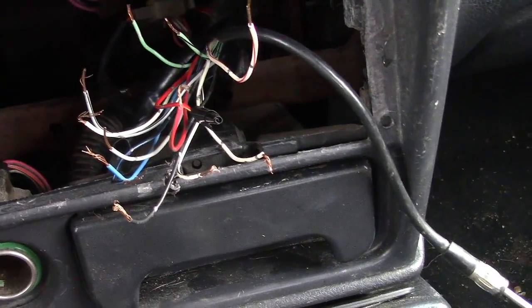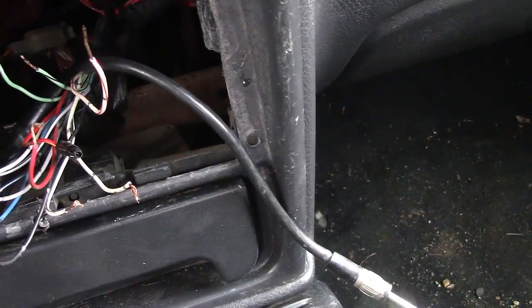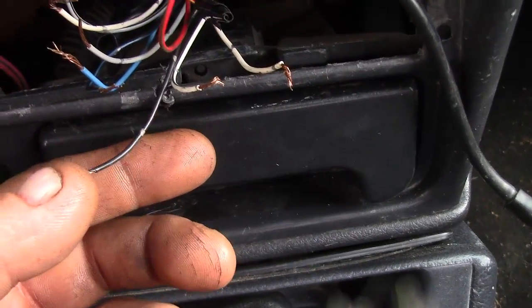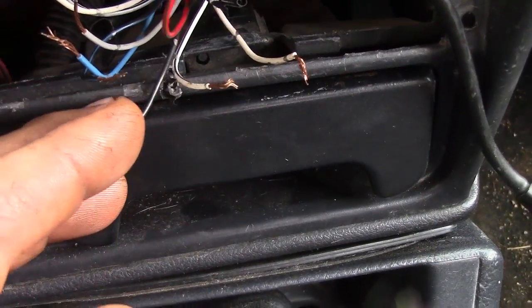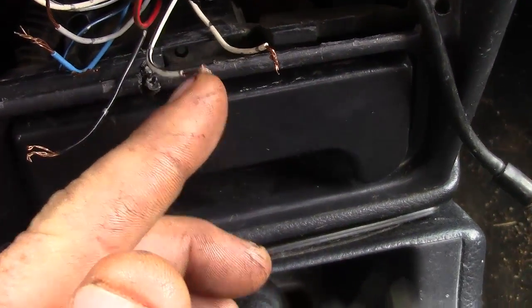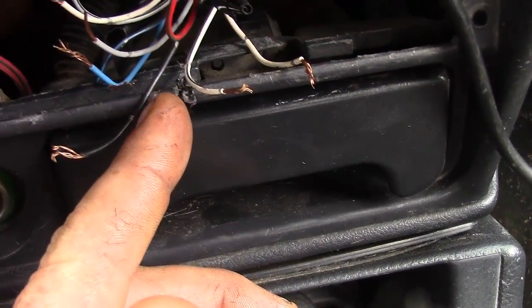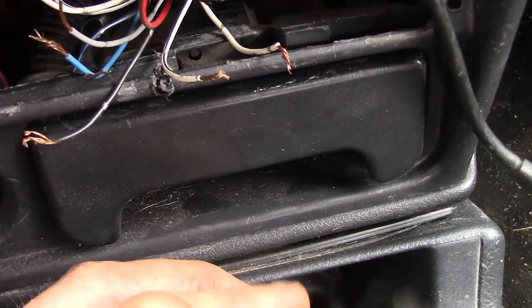Usually you're going to find that a lot of the times the power wires are red, brown, yellow, orange. But they sometimes are green, black, blue, and other colors. So you can never trust the color coding. Another thing you can sometimes go by is the actual thickness of your wire. Quite often your power, ground, and battery wires are actually slightly larger than your speaker wires. In a lot of vehicles, that's the case.